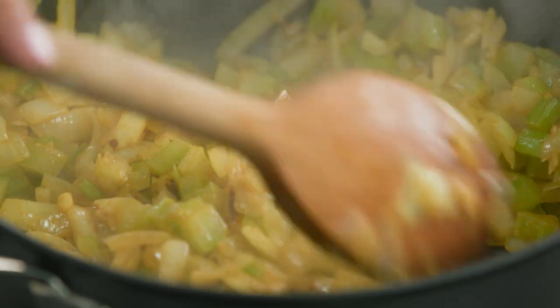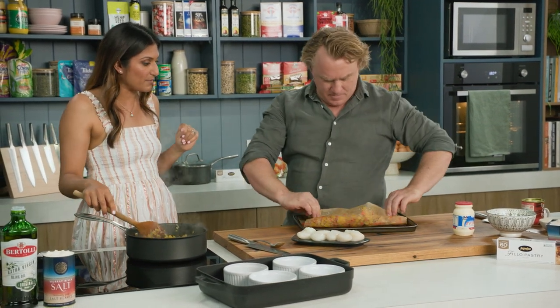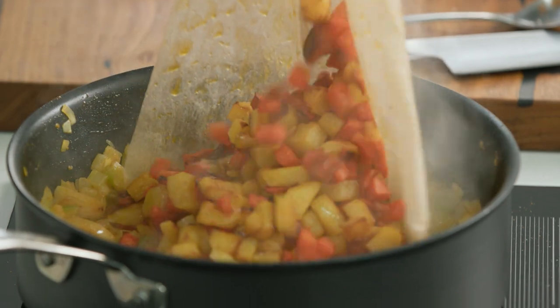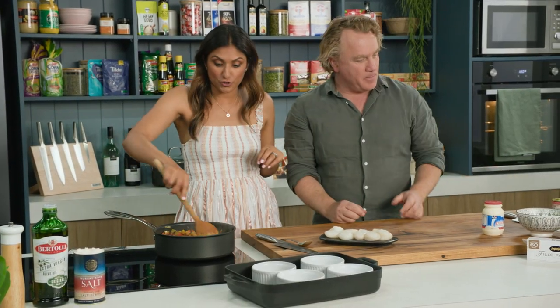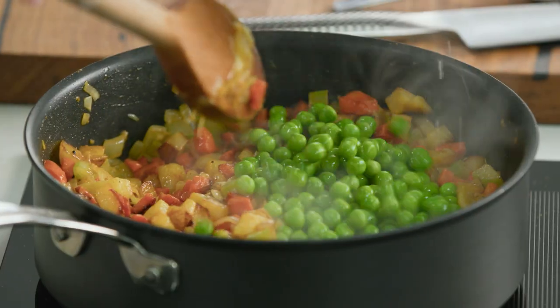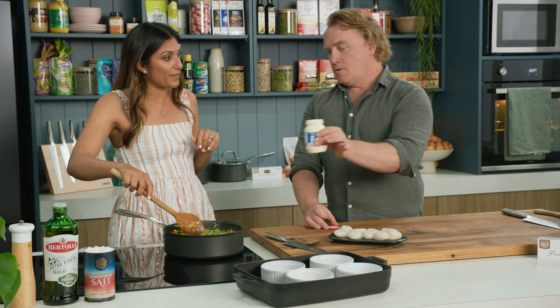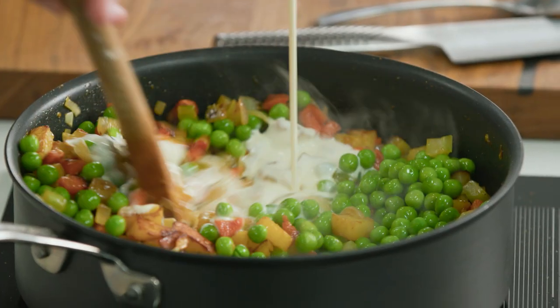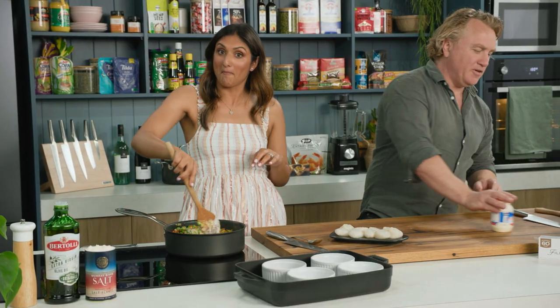Beautiful Richo, can you smell that curry powder coming through? Could you put all the veggies in? This is when we start adding all the rainbows — straight in, look at that. And peas go in too Richo — yes, I've just used frozen peas that have been thawed. A little dollop of cream? A little bit more. Perfect — is that more than you thought? That's the perfect amount.